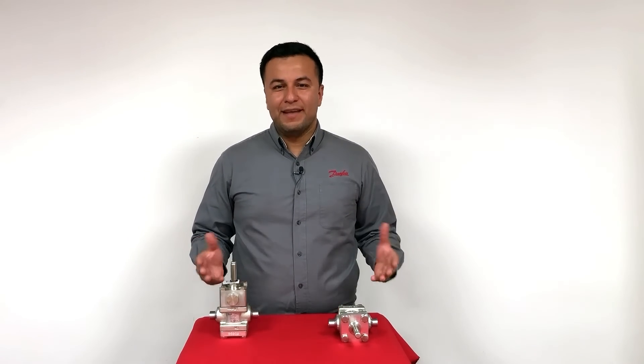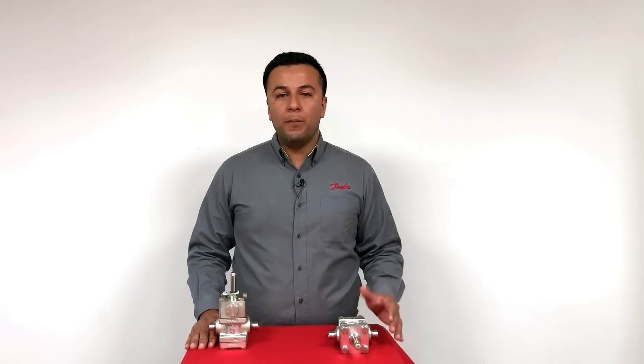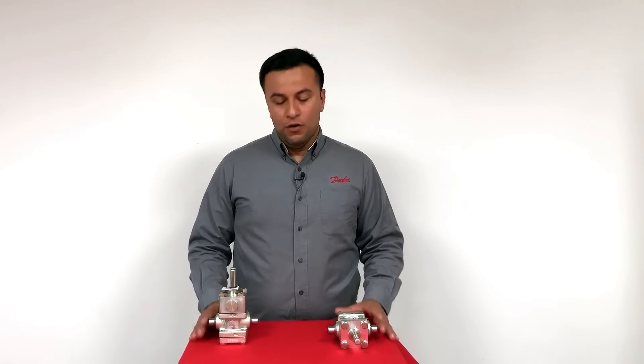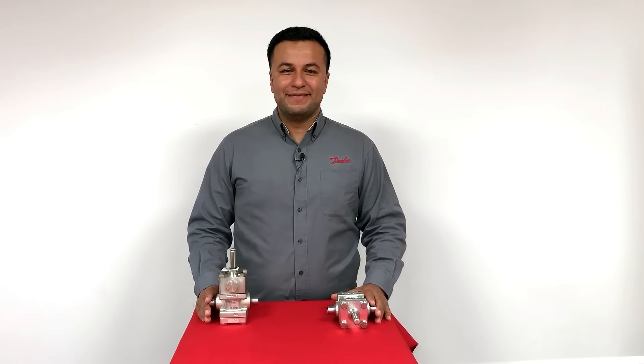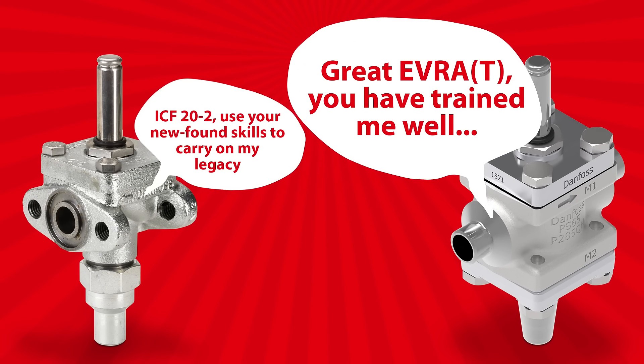In summary, with the new ICF-20-2, Danfoss industrial solenoids are not only becoming safer, but also easier and faster to install, and have a wider range of applications. The ICF-20-2 opens the world of opportunities when combined with the multiple ICF functional modules available in the ICF platform. For details, you can explore using our selection and calculation software, CoolSelector 2. The introduction of ICF-20-2 truly means that the Evra 15 and 20 can pass on the legacy and retire after 47 successful years of service.